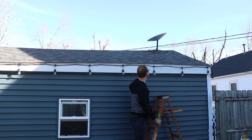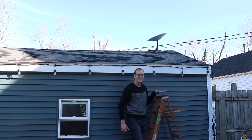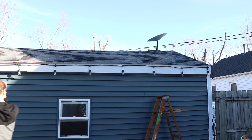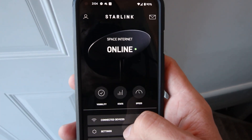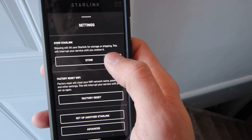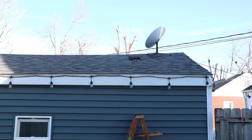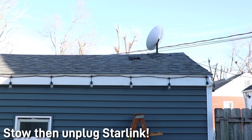This will be the first instance of do as I say, not as I do — make sure you have a ladder that actually goes up to the roof; this isn't the best idea. Of course, you want to make sure you're connected to your Starlink dish, and before you do anything you're going to want to stow it. Then make sure it's powered off.